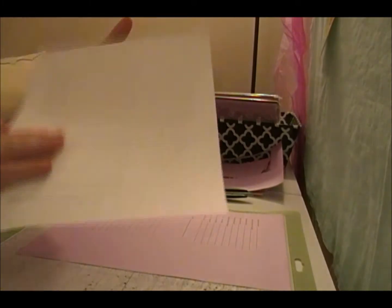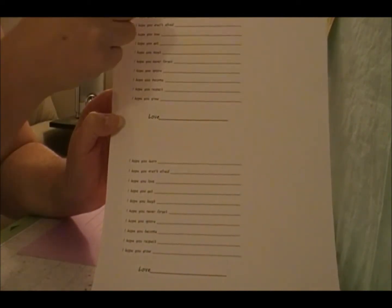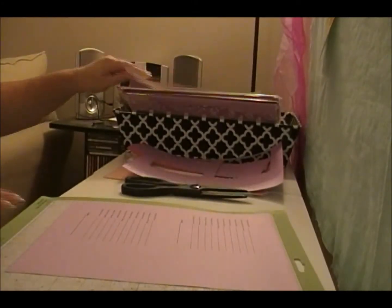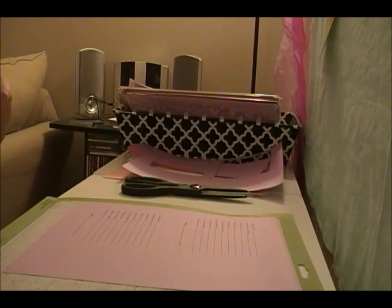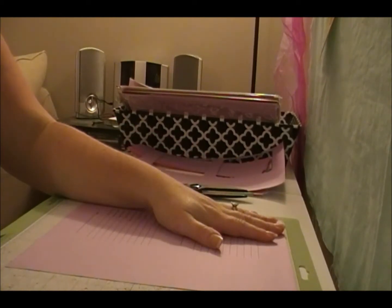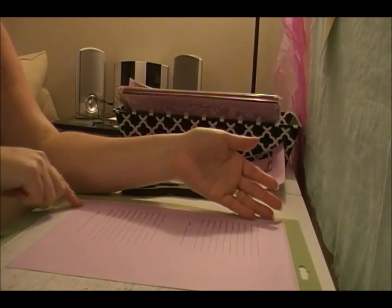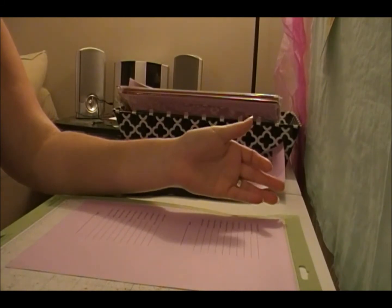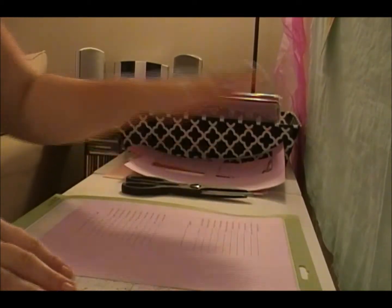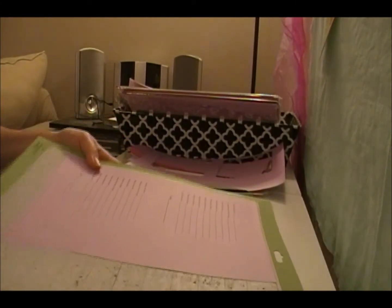We went ahead and already printed these — I just used my computer and printed them off in Excel. It's the 'Wishes for Baby' with all the lines and a little love spot at the bottom. I'm doing the 'Wishes for Baby' heading part separate, which you'll see later. I have them all printed and sized out in my Cricut Craft Room. I put each one on the mat, lined up the lines in Cricut Craft Room, and did a test cut with a white one first. The cartridge I'm using is Paper Lace Two.